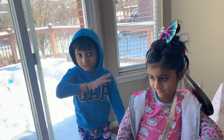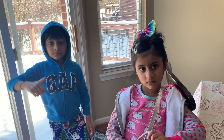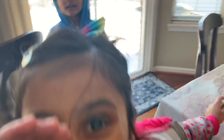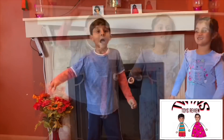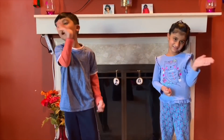Hi kids, I hope you like the fun experiment! Bye kids! Don't forget to click the thumbs up — the button! Don't forget to like our video! Please press the red subscribe button! Bye kids! Bye!